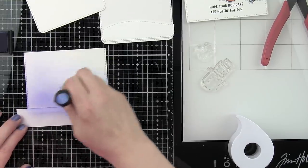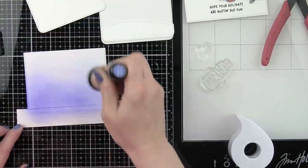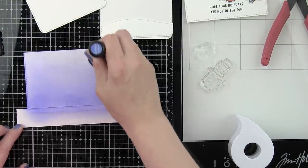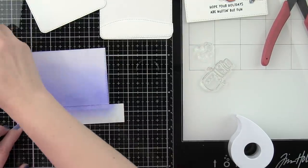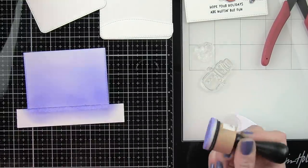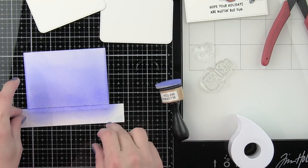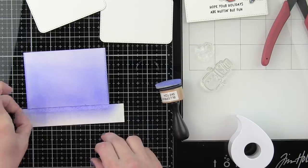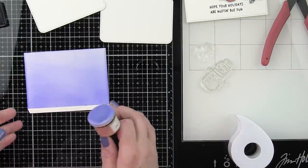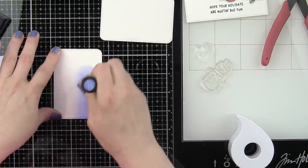Instead of using colorful cardstock or patterned paper I'm actually going to ink my panels for my double slider surprise, and I'm using Blueprint Sketch Distress ink here to color in my front panel. I did die cut the front panel from Bristol Smooth cardstock. The back panel is from just regular Neenah Smooth white cardstock — that panel is going to be adhered directly to the card base so I didn't worry quite as much about that cardstock being able to be inked easily since I'm not inking it up.